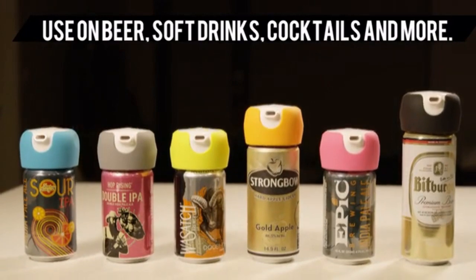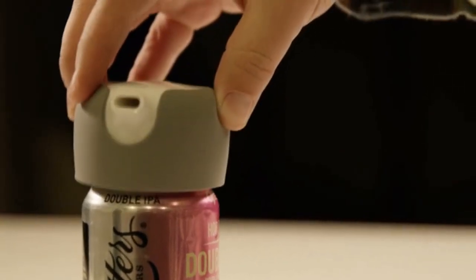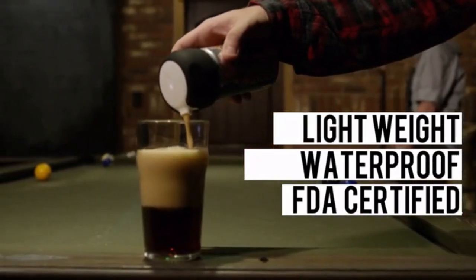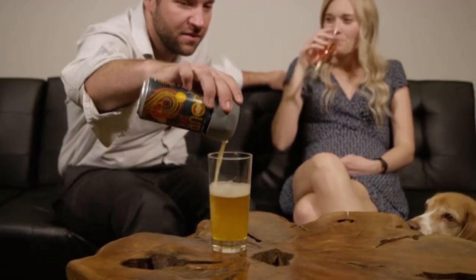Use it for your beer, your soft drinks, even your cocktails. It easily mounts on any can. It's lightweight, waterproof, FDA-certified, and USB-rechargeable, making it the perfect companion for your get-togethers.